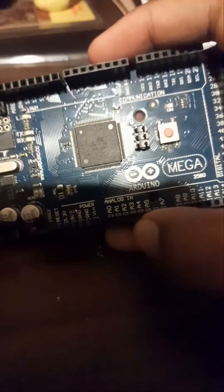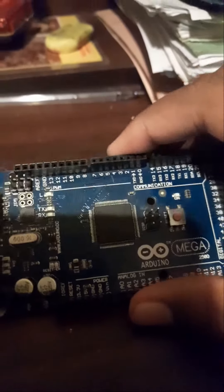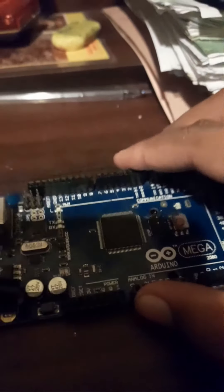I will show you the tutorial in the video. I will show you the analog pins. I will show you the PIR.